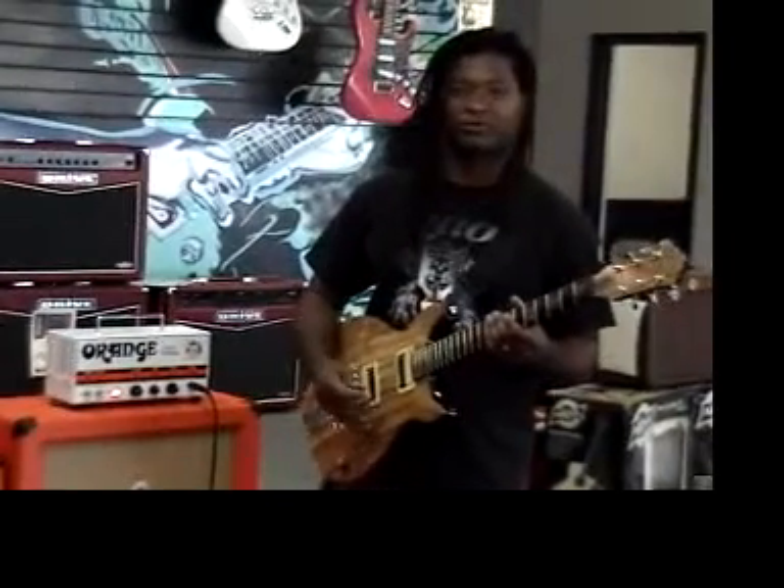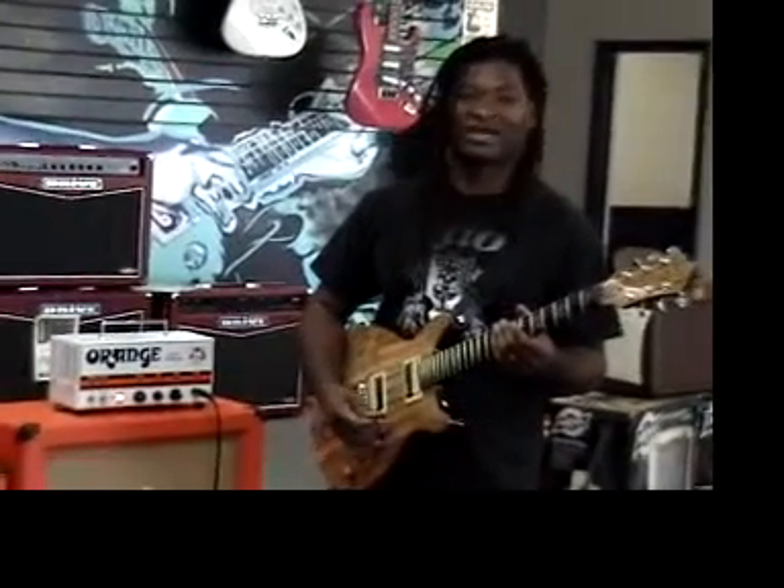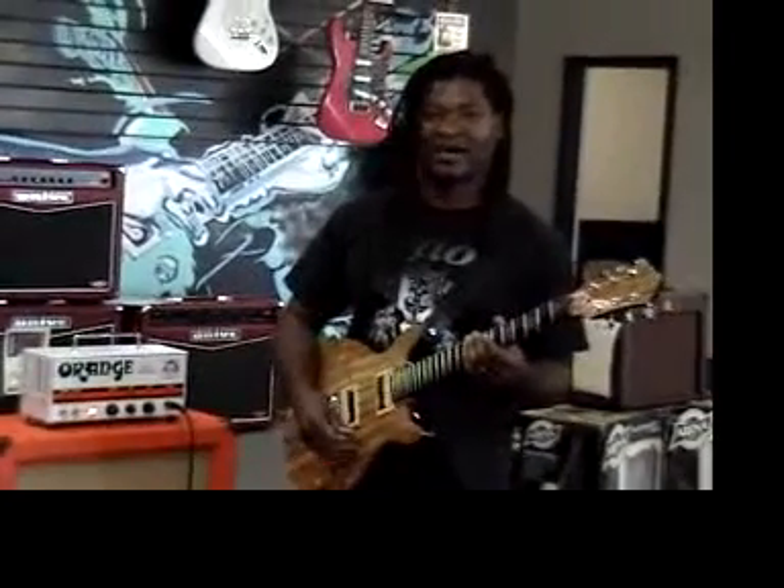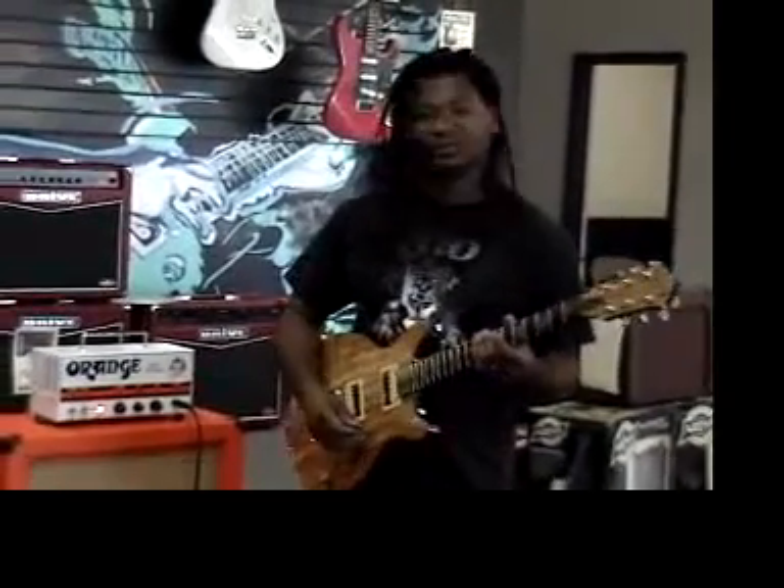Hey everybody, this is Mel from Ovaker Music. This is the Orange Tiny Terror — 7 watts or 15 watts Class A amp. It's a little monster.